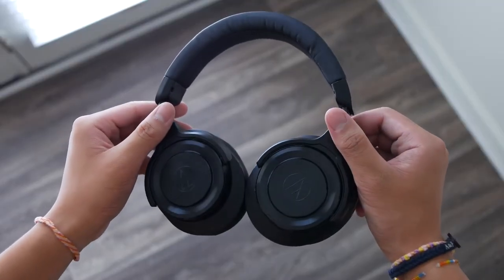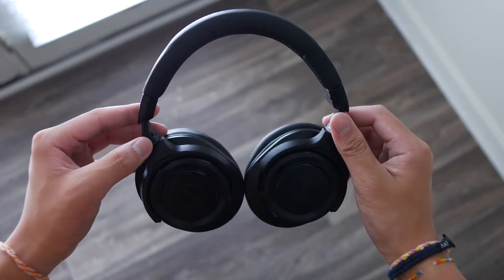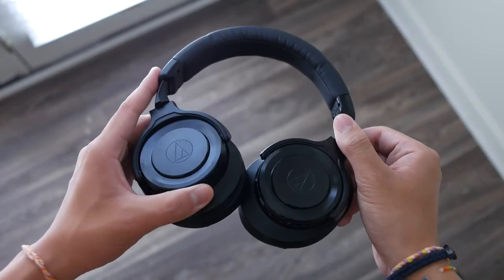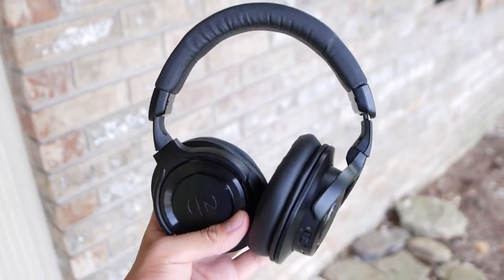Battery life is also pretty solid on this headphone. It usually lasts me around 10 to 16 hours depending on the usage, and the general standby time will last weeks on end. So you can pick it up a couple weeks from now and it will still have enough juice for you to listen for the rest of the day.